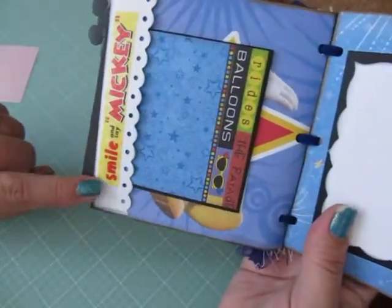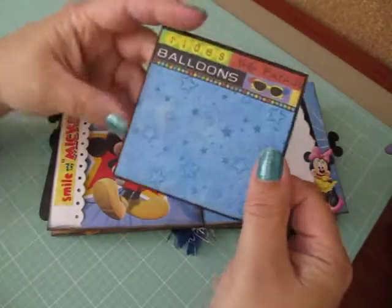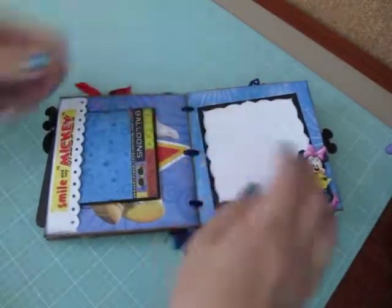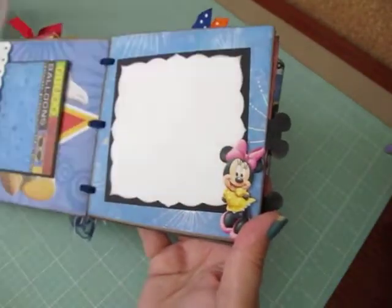Over here I have a pocket — it says smile and say Mickey. And then a nice area for a photo. There's Mickey Mouse. And I just have a little flip booklet for extra photos that fits in the pocket. And then a nice photo mat over here with Minnie Mouse, and your photo will slide right behind.